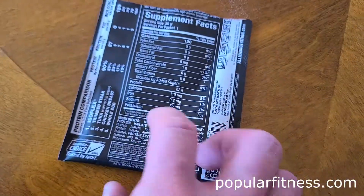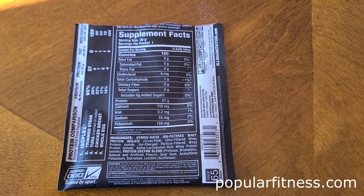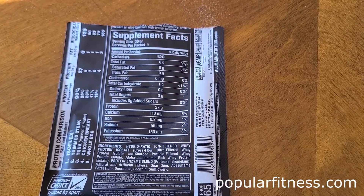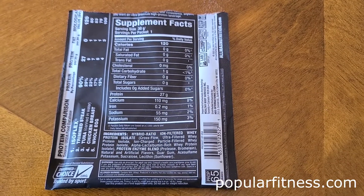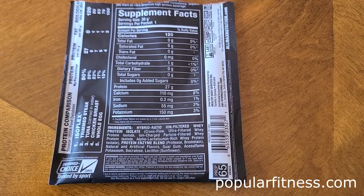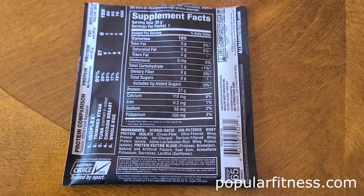Looking at the supplemental facts, you can see all the ingredients, protein quantity, and other information. You may want to pause and zoom in to read it more clearly.